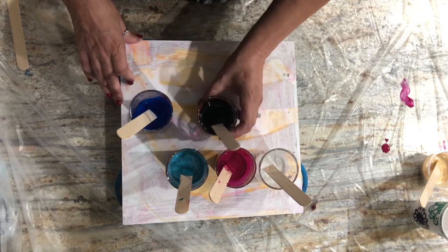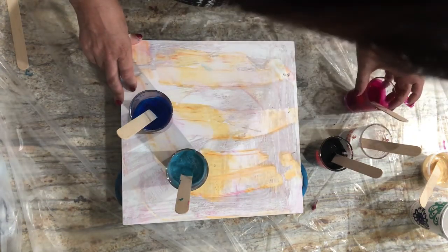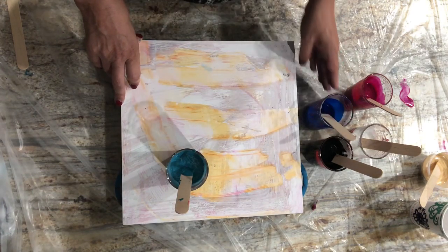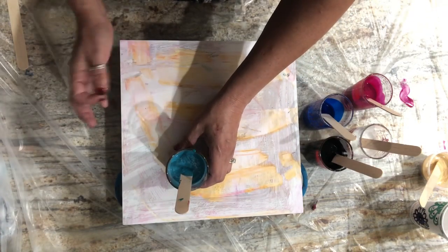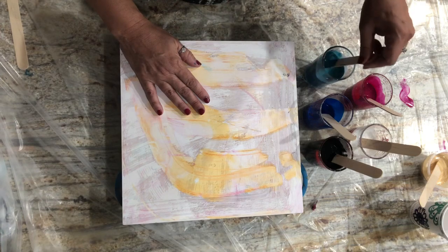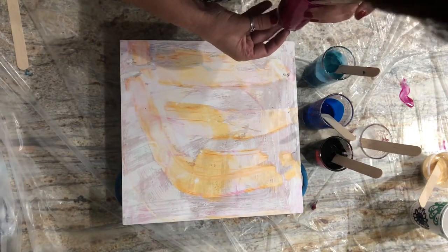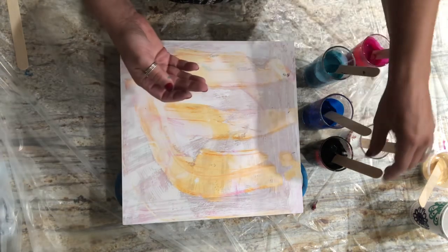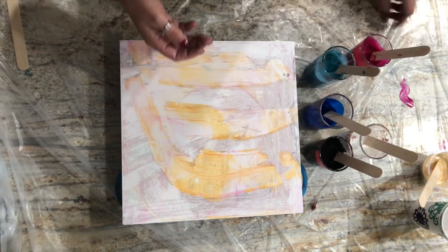I looked high and low on YouTube for somebody who had a series of paintings using high flow fluid acrylics with straight pouring medium. I found only random ones — one lady had a pretty painting but she had dish soap in it, or somebody else had other things added to their pouring medium. The only solid information I really came across was from the Golden website and their YouTube channel, but no artists out there doing this straight. If you know of one, please let me know, because I wanted to learn before jumping in with both feet.